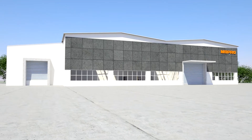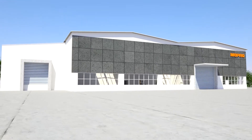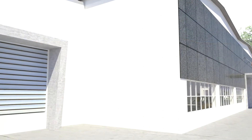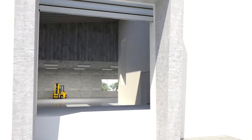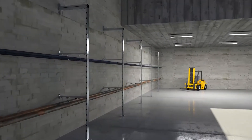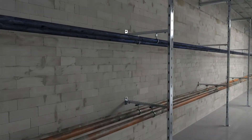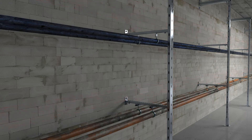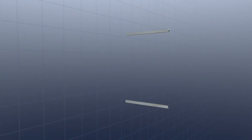Support channels are a central element of every construction in the sanitation, heating and air conditioning sector. For particularly high flexibility when implementing installations, there is the new Mupro cramping connector. Now H-profiles can be produced right on the building site without any problems. The practical construction part is the perfect problem solver when support channels must be coupled.